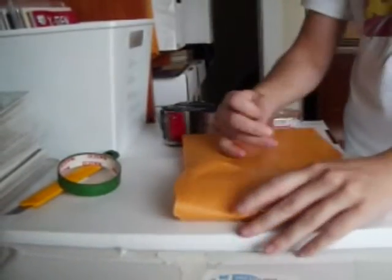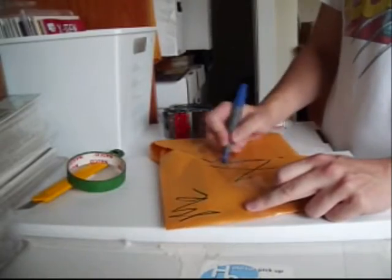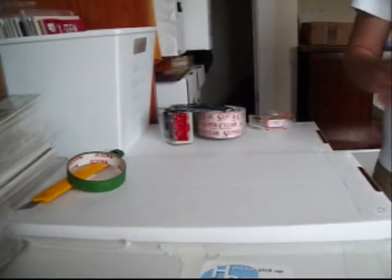Now we're going to tape the bag closed. That tape holds it good. There we go.